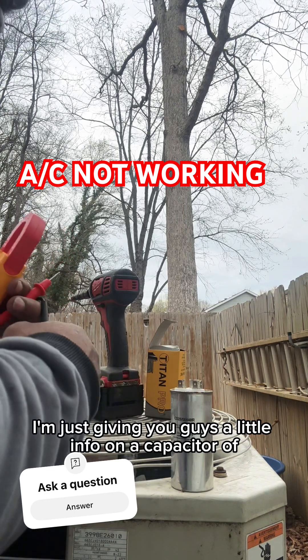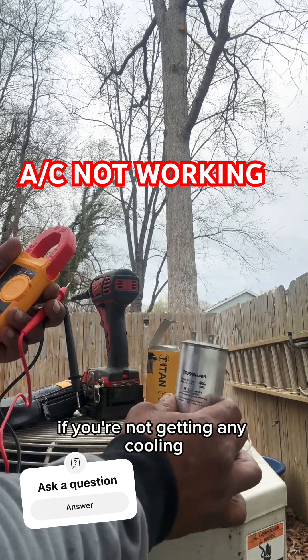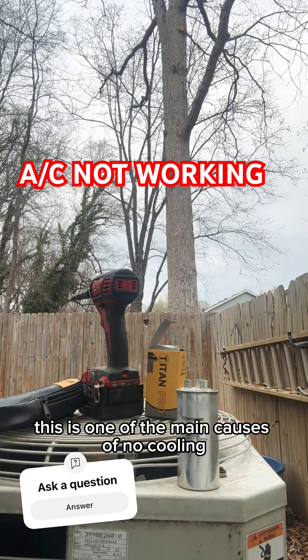I'm just giving you guys a little info on a capacitor. If you don't know why you're not getting any AC, if you're not getting any cooling, you turn your AC on and it doesn't turn on, this is one of the main causes of no cooling.